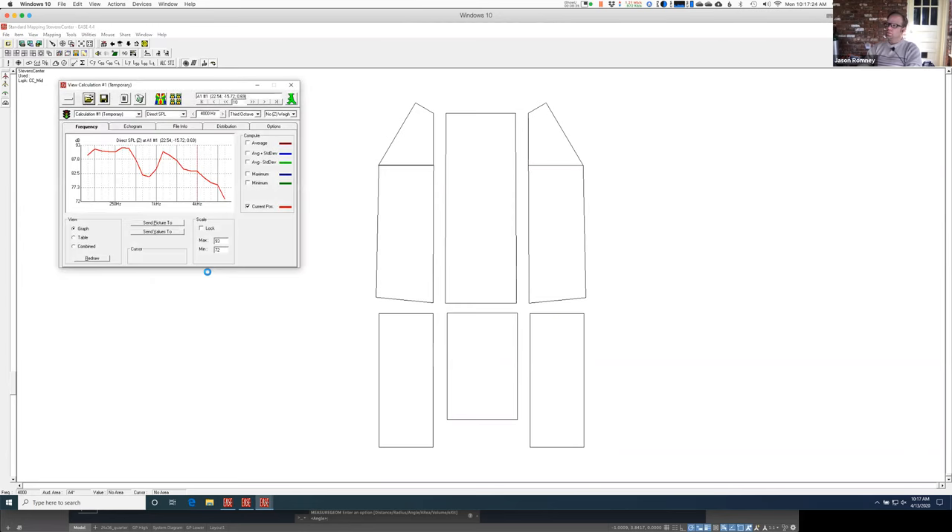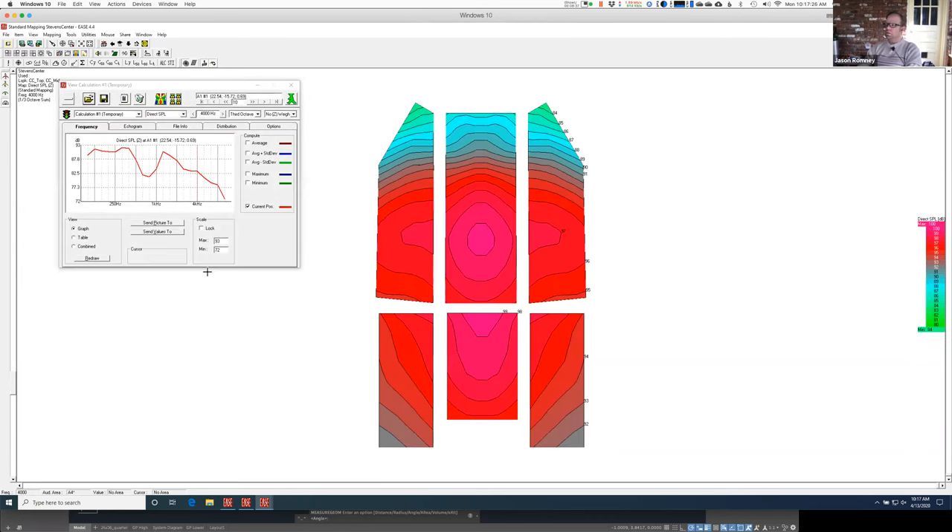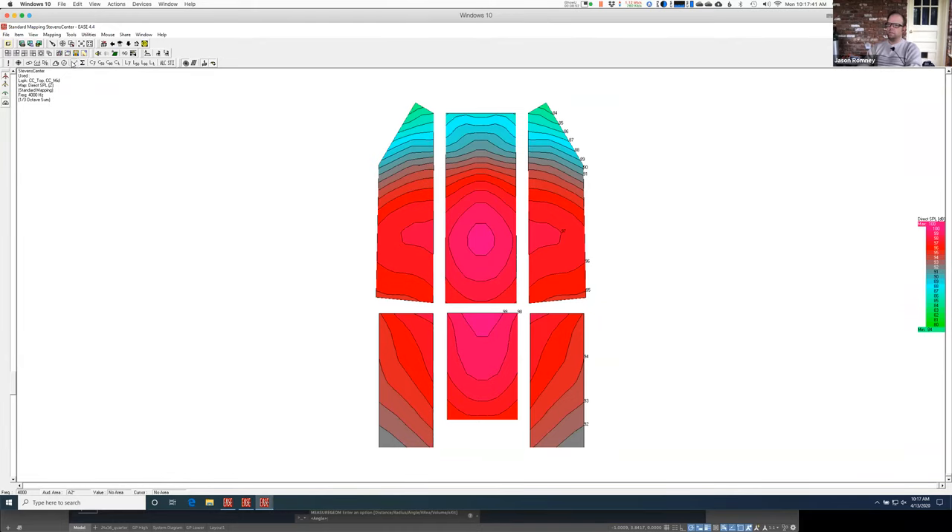Let's see what we end up with. So that's going okay. Let me look at that top one by itself, because I do have these corners in the back that aren't quite getting as good coverage. Let me just run the top one by itself and see what's going on there.